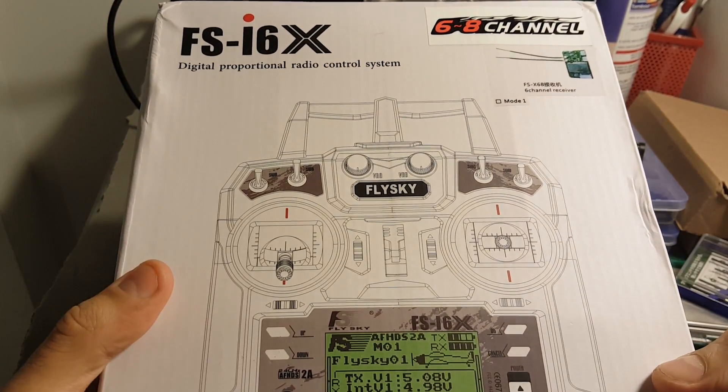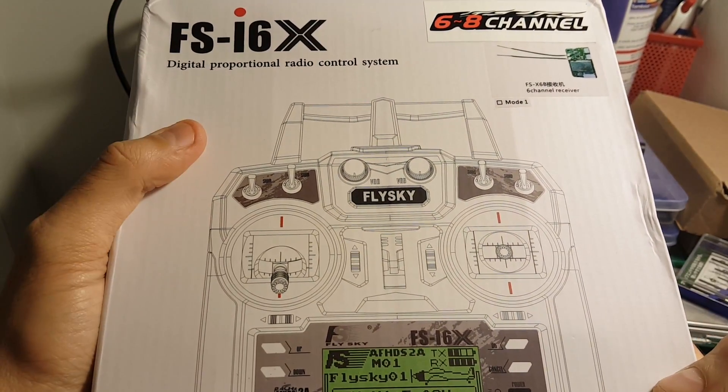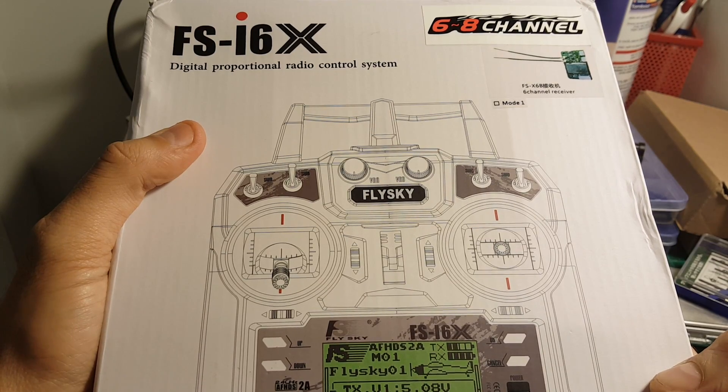Hi guys, today I'm going to do an unboxing video and review of the Flysky FS-i6X control system.